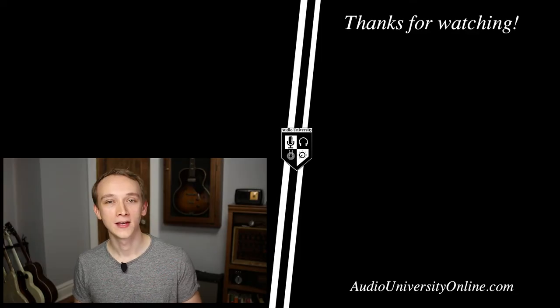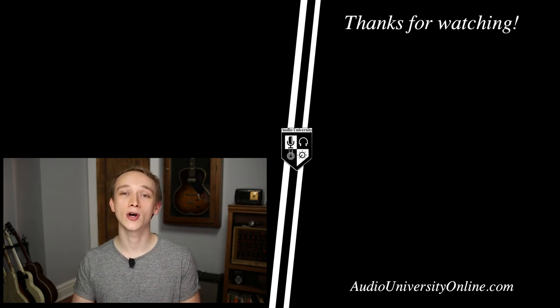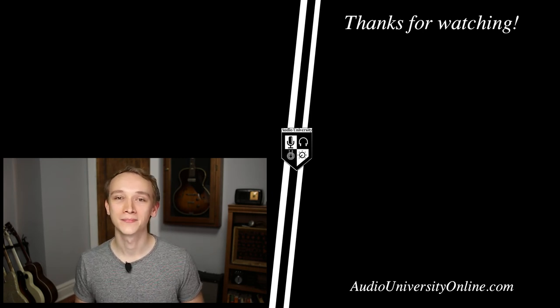You can find links to both interfaces in the description of this video. Let me know in the comments which one is right for you. If you got value out of this video, hit the like button. For more content like this, subscribe to Audio University on YouTube and check out the website at AudioUniversityOnline.com. Thanks for watching.